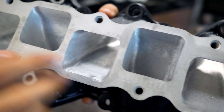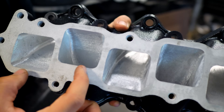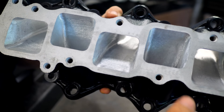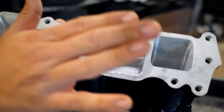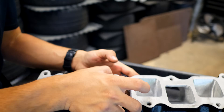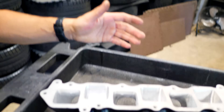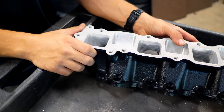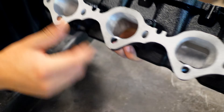Each sanding stage produces a slightly higher-pitched noise as the surface gets smoother. The process is: carbide bit on all ports, then 120 grit on all ports, then 220 grit on all ports. This will take about five hours total for a manifold this size. For a larger project like a cylinder head or bigger intake manifold, set aside even more time, but the gains are worth it.